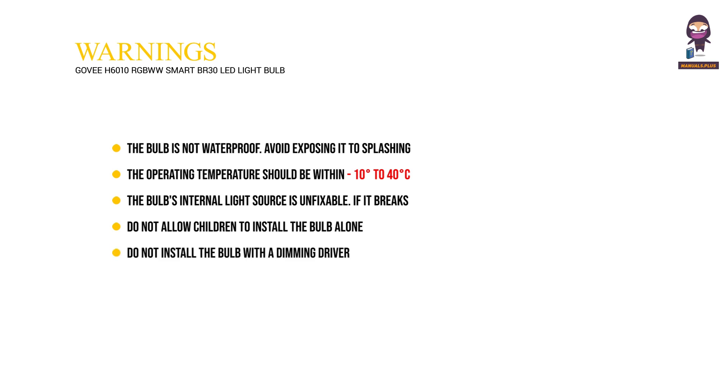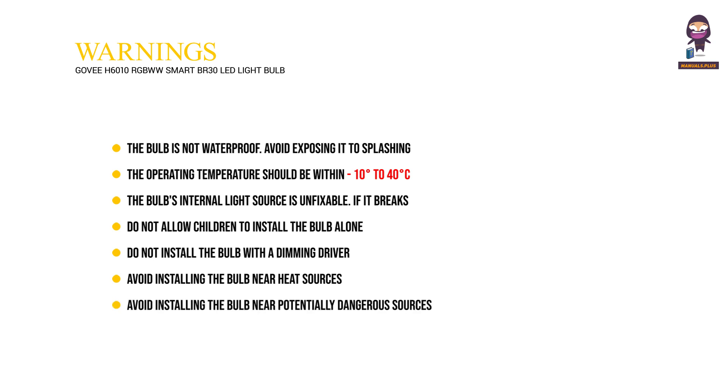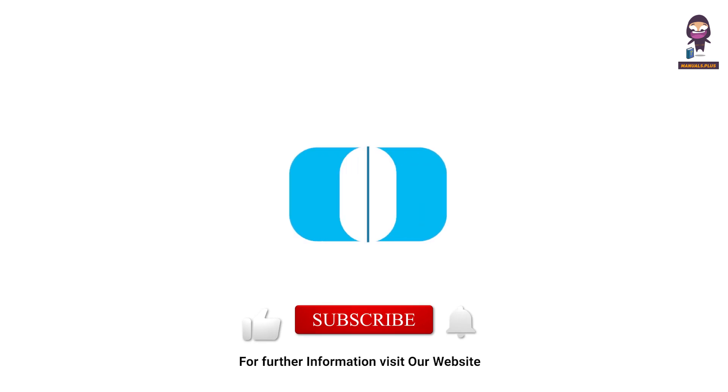Do not install the bulb with a dimming driver. Avoid installing the bulb near heat sources or potentially dangerous sources. For more updates, subscribe to our channel.